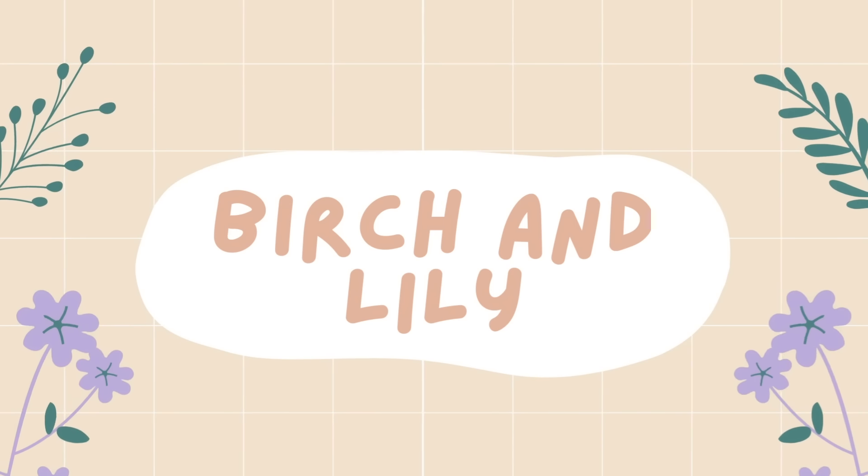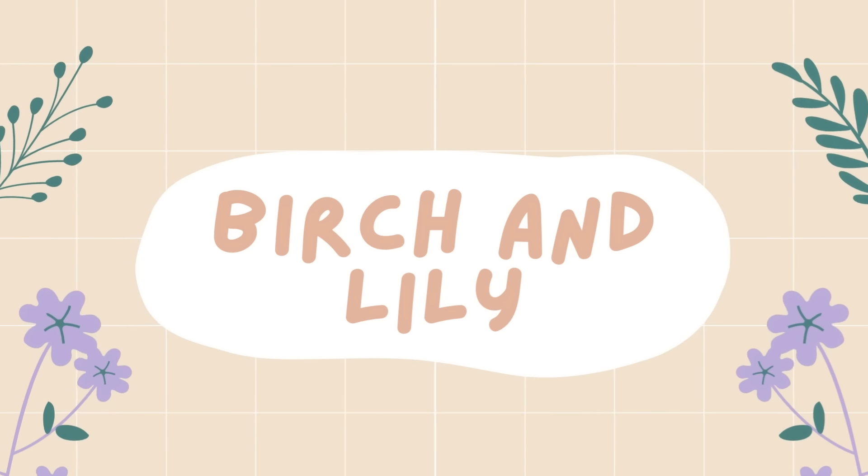Hello! Welcome or welcome back to my channel. Today we're going to be talking about my top 10 tanks and/or camisoles for spring and summer knitting. My name is Amanda and this is my channel all about knitting, hand-dyeing yarn, and all sorts of other fun crafty type things. Thank you so much for joining me today.